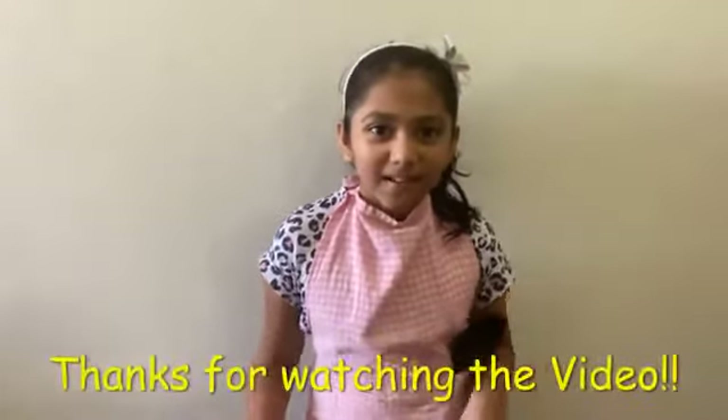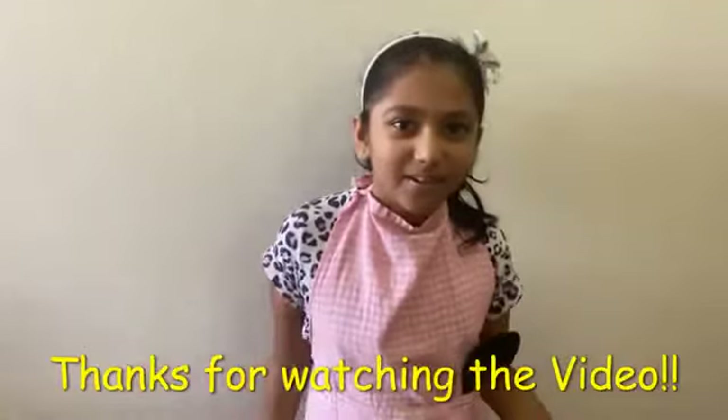Thanks for watching. Make sure to hit the subscribe button and hit the like button if you liked the video. Bye!